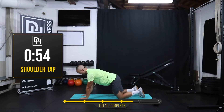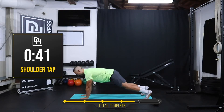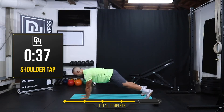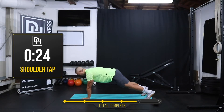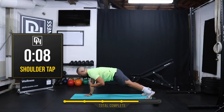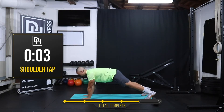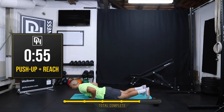Okay, shoulder taps — alternating for a minute. You don't have to do this from your knees; if you're more advanced you can absolutely do it from your feet. Just make sure you're not rocking your hips side to side too much. About 20 more seconds. Think about engaging the core as you go to pick up your hand.